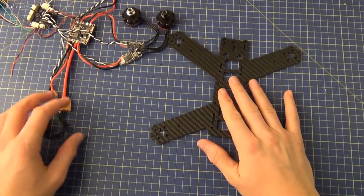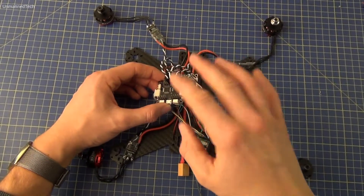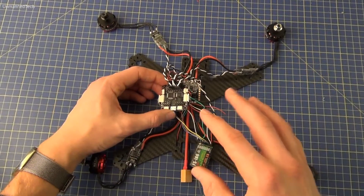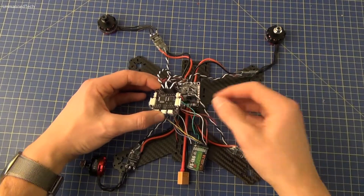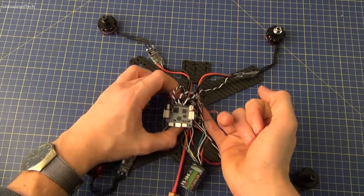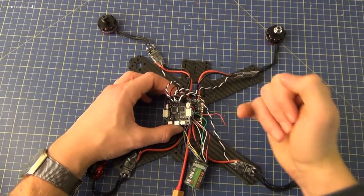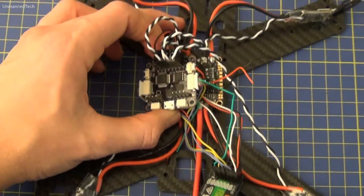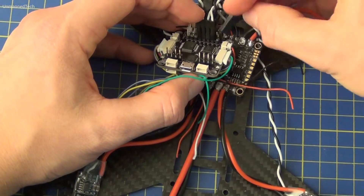We're now going to attach all the components to the frame. The power distribution board and the flight controller are going to be stacked on top of each other with the power distribution board at the bottom. Before we attach this, I should mention that I have already attached all the ESC servo cables to the flight controller. What is actually best is to thread two of them under the power distribution board before we attach it, and then attach it to the flight controller up over the top. This is to keep the cables tidy. So I'm just going to unplug ESC one and thread it through under the power distribution board.